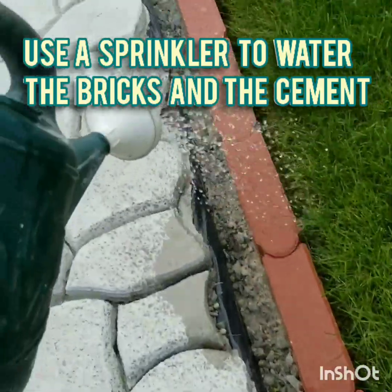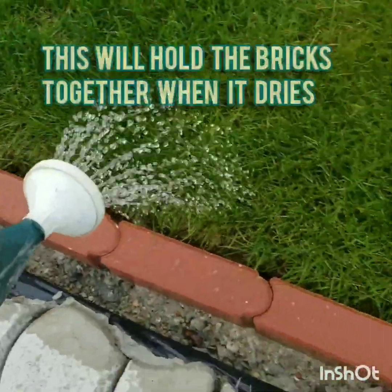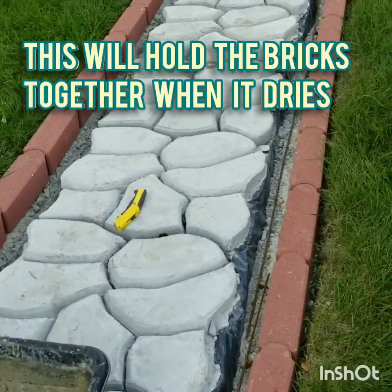Use a sprinkler to water the bricks and the cement. This will hold the bricks together when it dries.